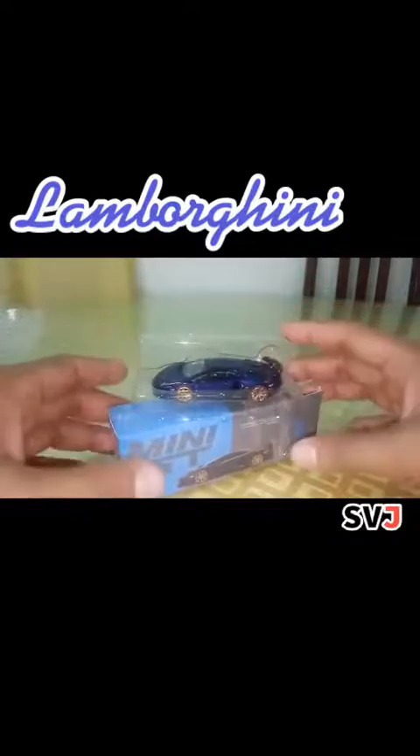Wow! This is really perfect. Viola Alethea is somewhat like a blue-violet color. And those rose gold rims — wow, it's great! Continue to look at this great model from Mini GT.